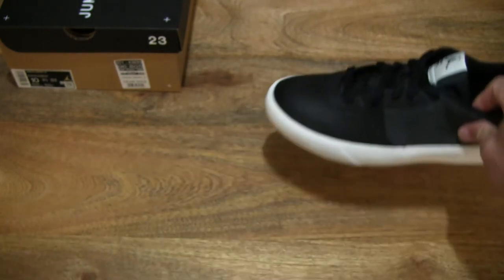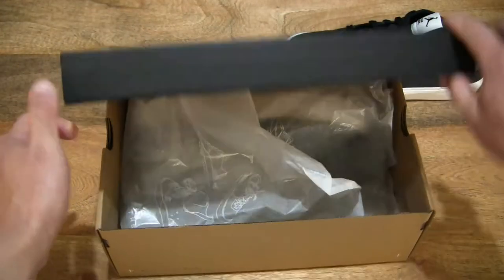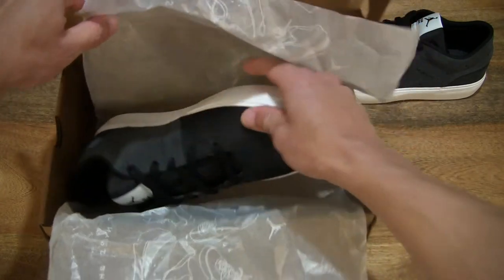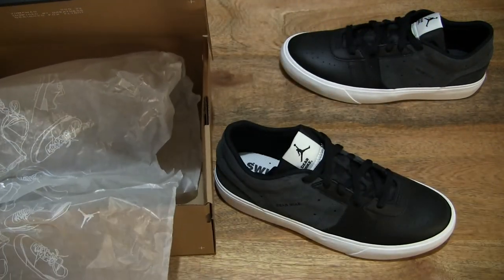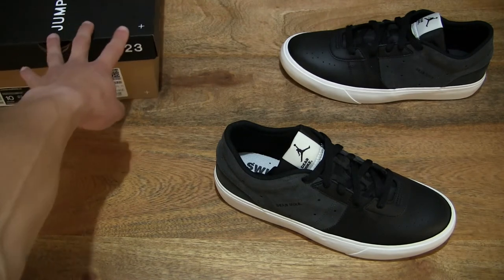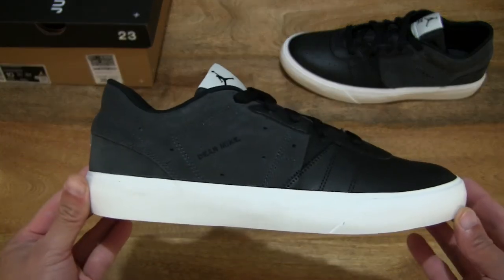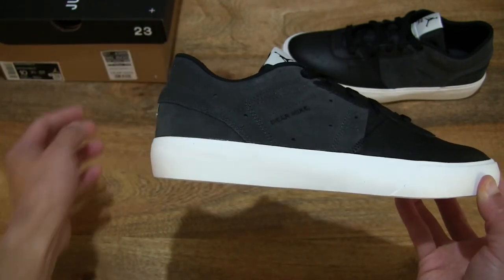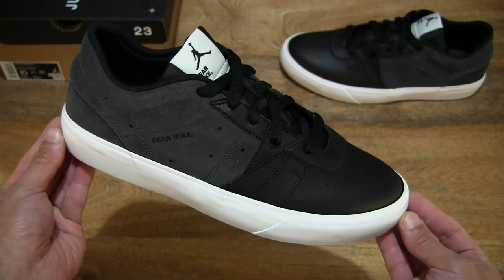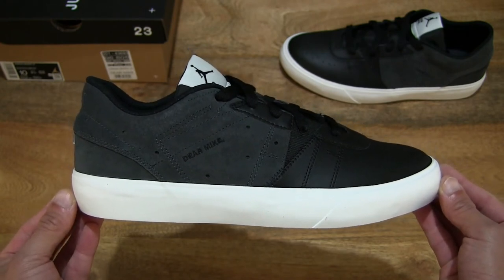And now let's take a look at the right shoe, so setting the left shoe down and bringing the box back in frame, and now lifting the right shoe out from its box. And once again just setting the box to the side — right here is the right shoe of the Nike Jordan Series 0.01 Dear Mike, in its anthracite summit white black colourway.